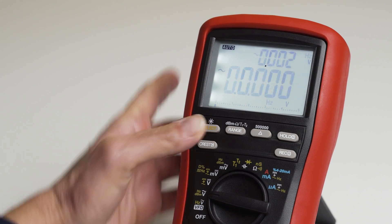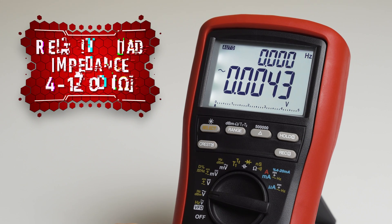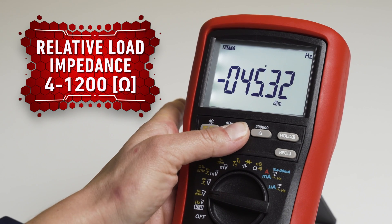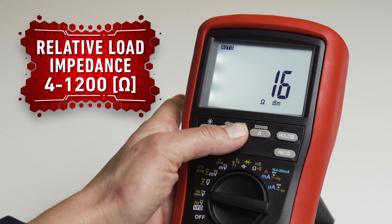Another very useful function is the relative power measurement — the dBm. When you select it, for a short time it will display the relative load impedance. For professional audio equipment it is usually 600 ohms, but here you can choose from 4 up to 1200 ohms. You can also use the REL function here.